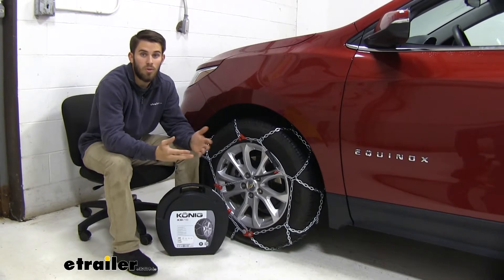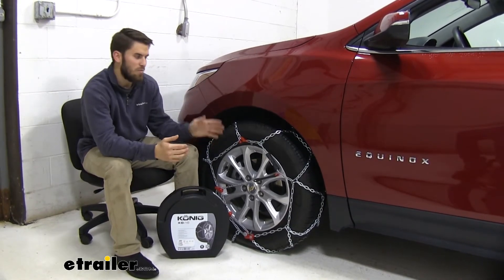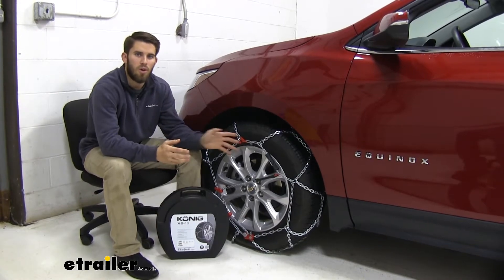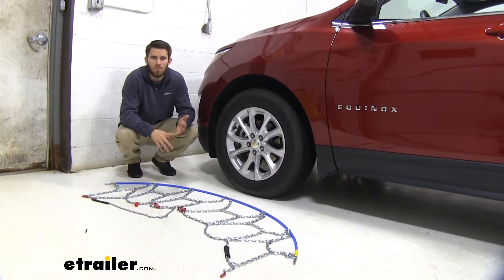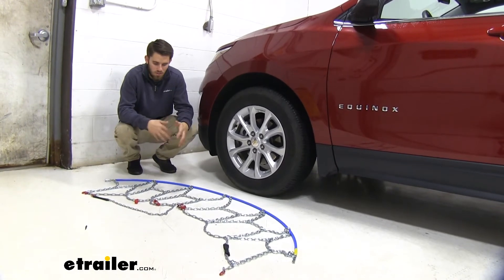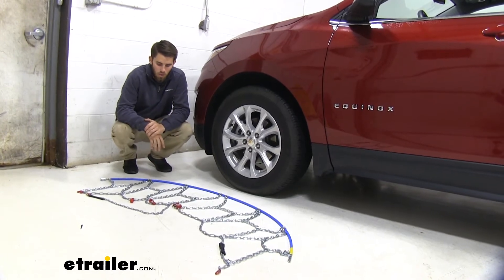go ahead and practice installing them a couple of times on your Equinox before any inclement weather should come. That way you know exactly what you're doing in a situation where you might be outside — you're not going to have to struggle at all to get them installed. Now I'll walk you through that process right now. The first thing you want to do is lay out your chains and look them over. Check to make sure there are no kinks or twists in the links, and if there are, make sure you untangle them, and also make sure there are no broken links.